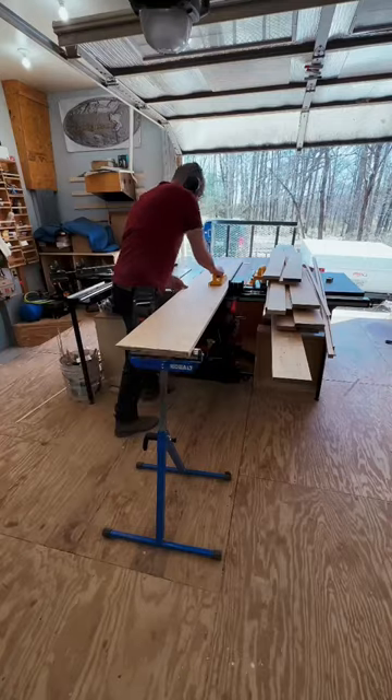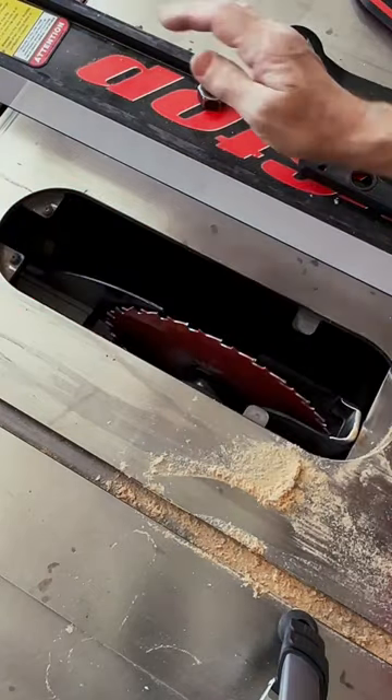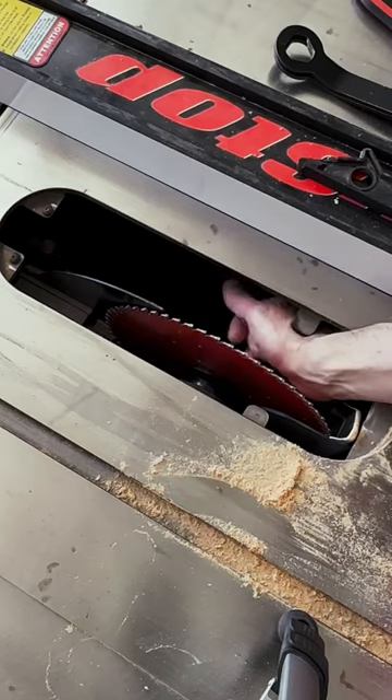Cross cutting on the table saw. I'm transitioning from ripping, or cutting along the length of the board, to cross cutting. I start by replacing the ripping blade with the cross cut blade. Combo blades are okay, but I've found the specialty blades work better.